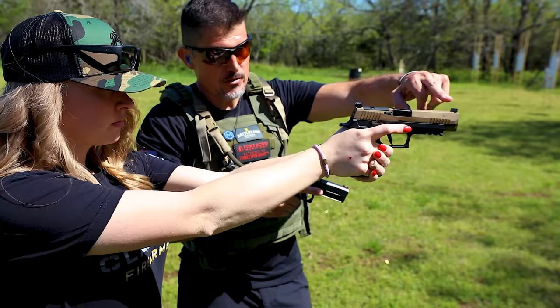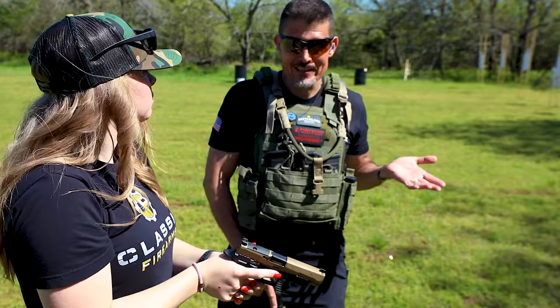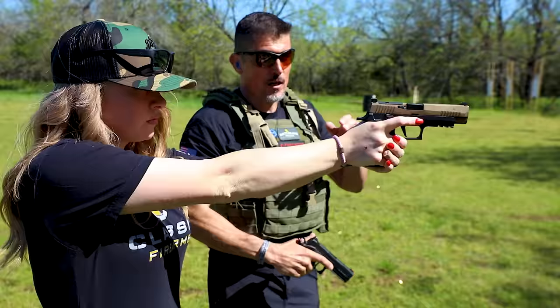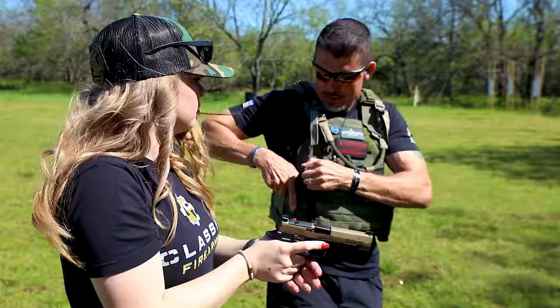Now we're going to get your sight picture. As you're bringing it out, you're starting to see that front sight post. You're going to see your rear sight, you're going to see your front sight, you're going to see the target. Our eyes can only focus on one thing at a time — that's it. For training, we focus on that front sight post. So when I'm pressing out, I'm thinking in my head: front sight focus, front sight focus, front sight focus. And then I want equal height and equal light from my front sight to my rear sight.